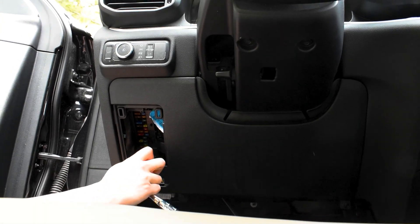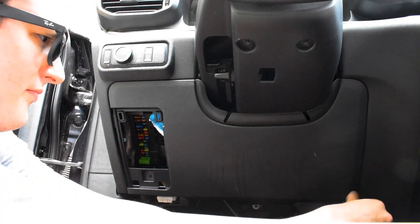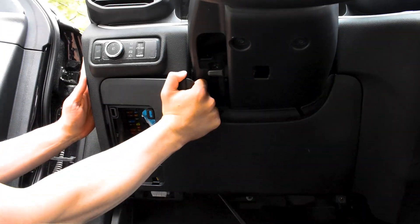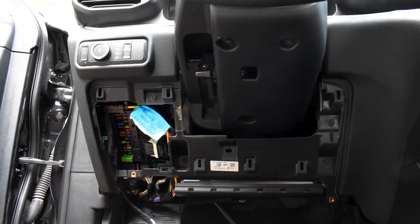Keep in mind this might vary depending upon your trim level, but for this one, these are the two bolts we need to remove. And then we can just pull this down — clips. That's it. Now we have full access to the BCM.